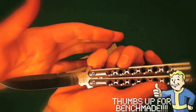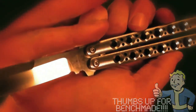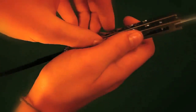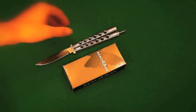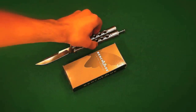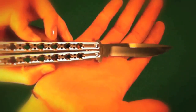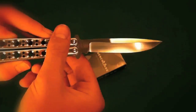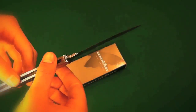Huge thumbs up to Benchmade — absolutely love this company, they did a great job. It took a little bit long, but again, I am in Canada and they have a lot of things to get through — sharpening and fixing up other things. It's a small price to pay: five bucks for shipping to get it fixed and 100% new. I really appreciate what they did. If you ever have any problems with your Benchmade knife, do not hesitate to send it out to them.